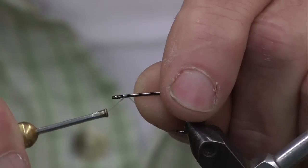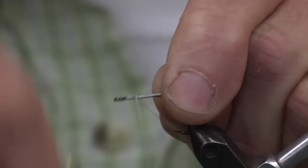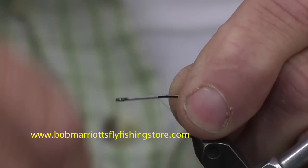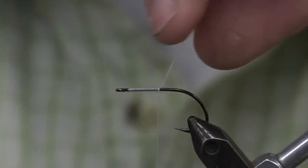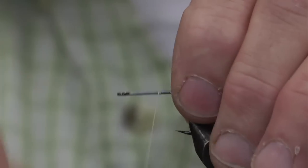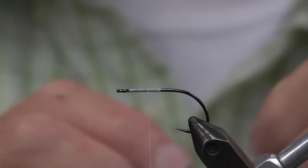The first step we're doing is we're going to tie in the dumbbell eye. Start from the front of the hook, about an eighth back. This is a three-yard dandruff thread — saltwater thread, very strong. Click my access off, come back — ready to put my dumbbell eye on.